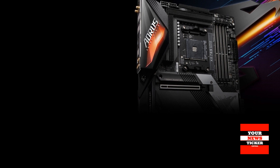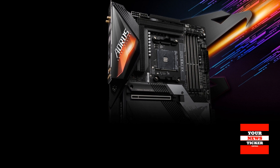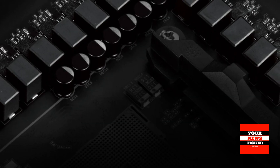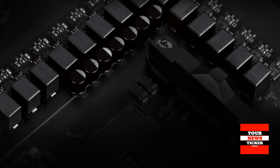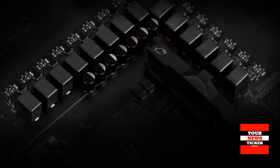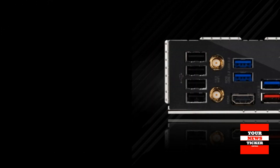All presented motherboards offer support for the PCIe 4.0 interface, a 2.5 Gbps network connector for wired connection, and some models also offer support for wireless network standards like Wi-Fi 6 and Wi-Fi 6E. In addition, the equipment of all presented models includes a variety of USB connectors, including several USB 3.2 Type-C ports and up to four M.2 connectors.